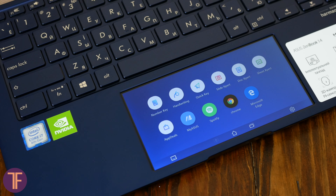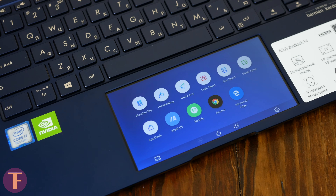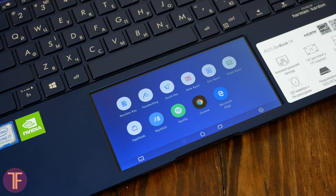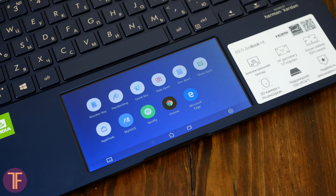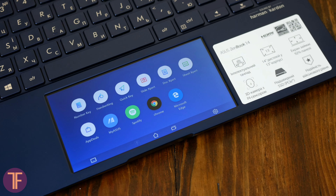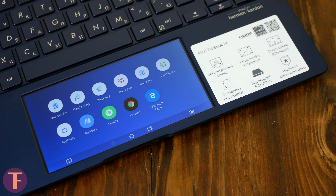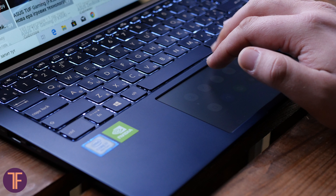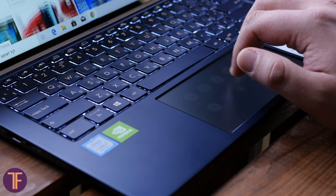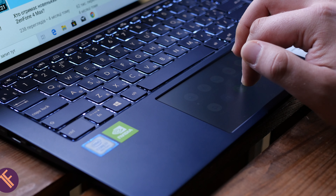Let's talk about it now. Right below the keyboard there's a 5.65-inch Super IPS screen with 2160x1080 resolution. It's a touchscreen covered with matte glass that easily handles up to 4 simultaneous finger touches. In short, this area can perform standard touchpad features and includes a whole bunch of new, non-standard ones.